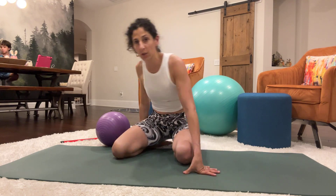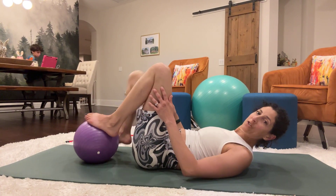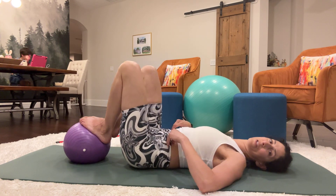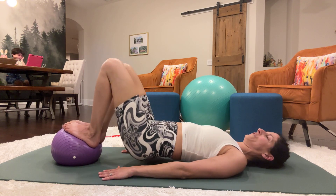We'll go down to our backs — supine on the floor. If you have a small ball, you can grab it; if not, just use the floor. This just gives you a little elevation. Press your spine and your body into the mat, and you're just going to go into your pelvic lift — we're going to do a squeeze.